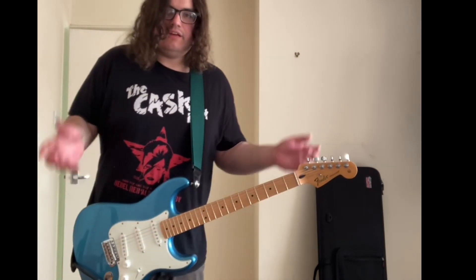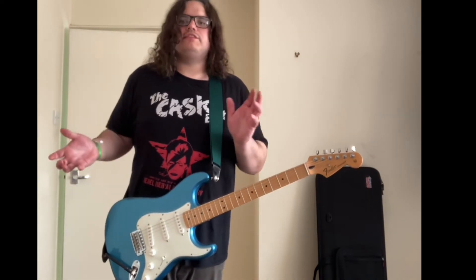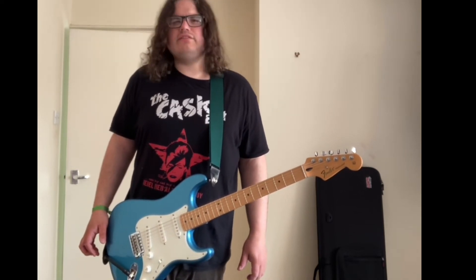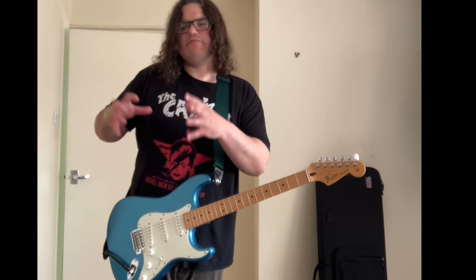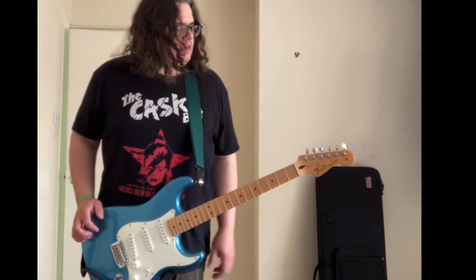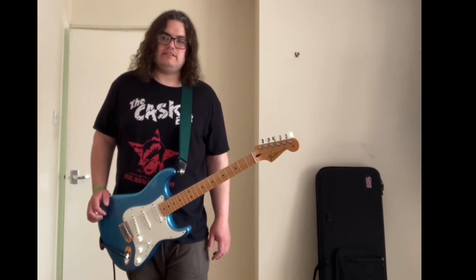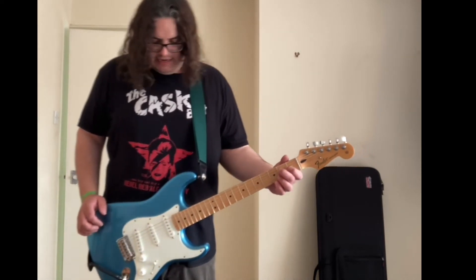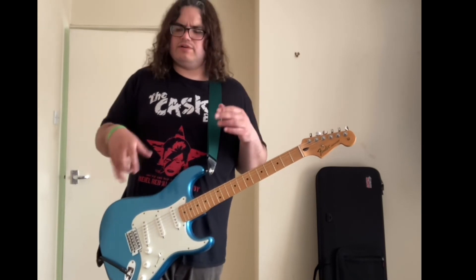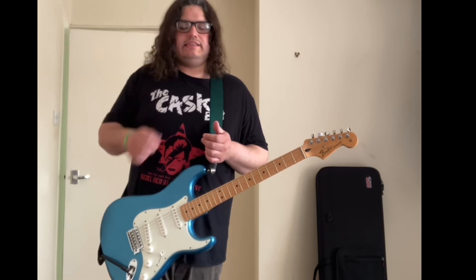I'm not sure if the original wah was true bypass, but it must have been because back then there were only fuzz pedals around. Hendrix got a good tone putting the wah first before the fuzz — he obviously did both as well, though they could have been modified. There are early pictures of Hendrix playing a Crybaby. I've seen some — they're hard to find, but they're definitely there.